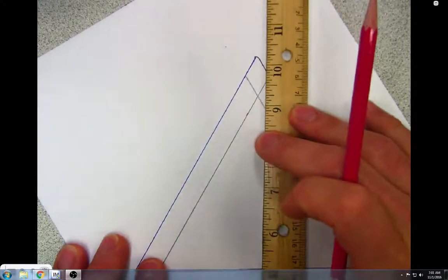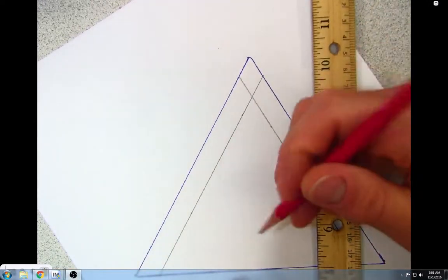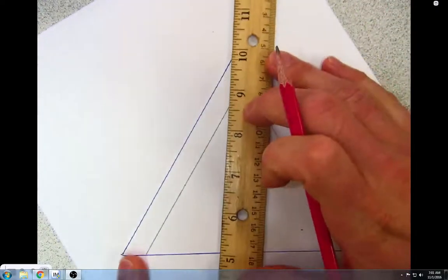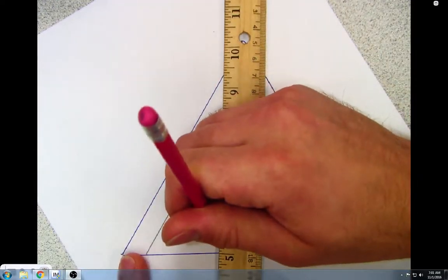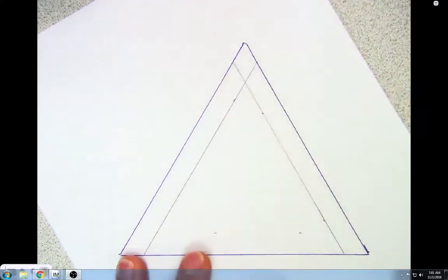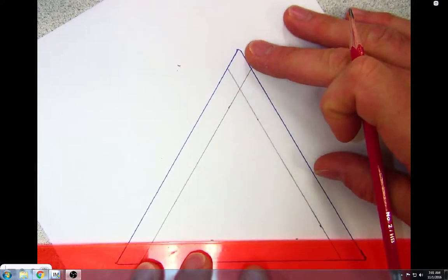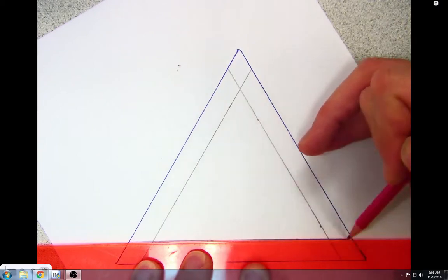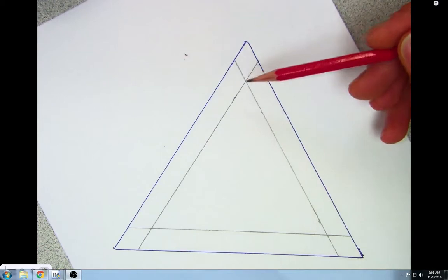I'll rotate my paper one more time and connect these lines. There we go — now I have a half-inch boundary all around the outer portion of the inside of my triangle.